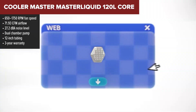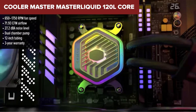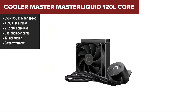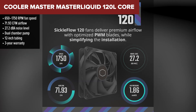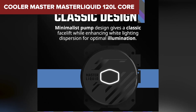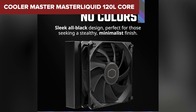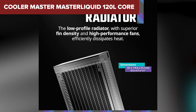Runner-up today is the Cooler Master MasterLiquid 120L Core. This cooler nails the essentials — solid performance, great build quality, and reliable cooling. You get a high-airflow fan that keeps temps in check along with Cooler Master's dual-chamber pump for more efficient heat transfer. It comes pre-applied with CryoFuse thermal paste and fits a wide range of Intel and AMD sockets. The tubing is a little short so it's not ideal for bigger cases, and noise can spike under full load, but for most users it's totally manageable.